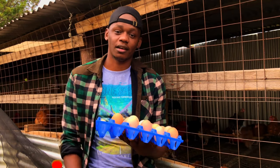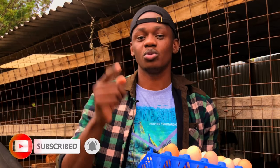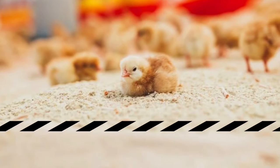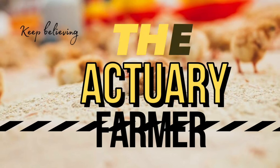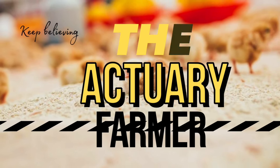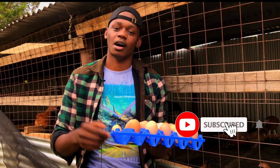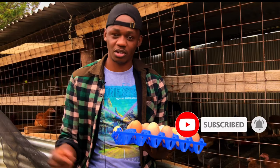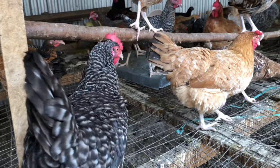Hello guys, Mayuba Brian here, the Actuary Farmer. Today we are going to talk about how to make your hens stop eating their eggs. Welcome to my YouTube channel. If you haven't subscribed, make sure you subscribe, like this video, and share it. We'll go straight to the points you need to take into consideration to make your hens stop eating their eggs.